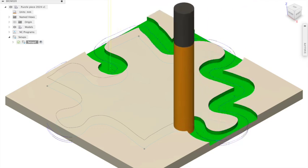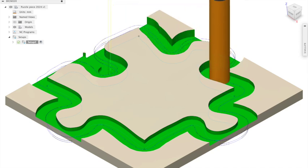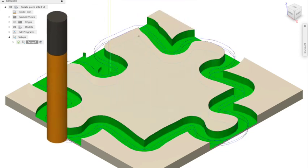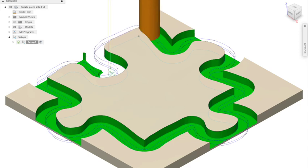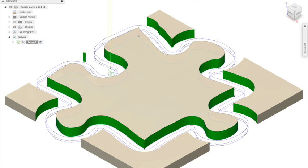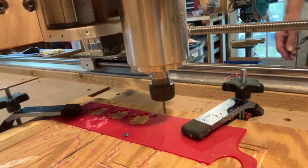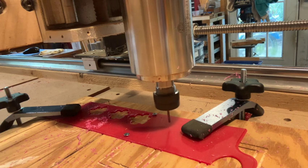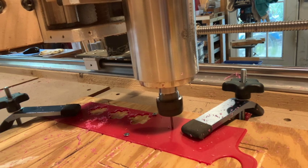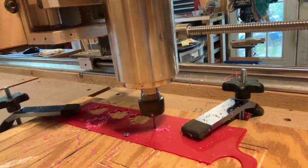So here's the simulation. Then it's a matter of exporting the simulation code — which is actually called G-Code — to the cutting machine. And here is the machine actually cutting out the piece.